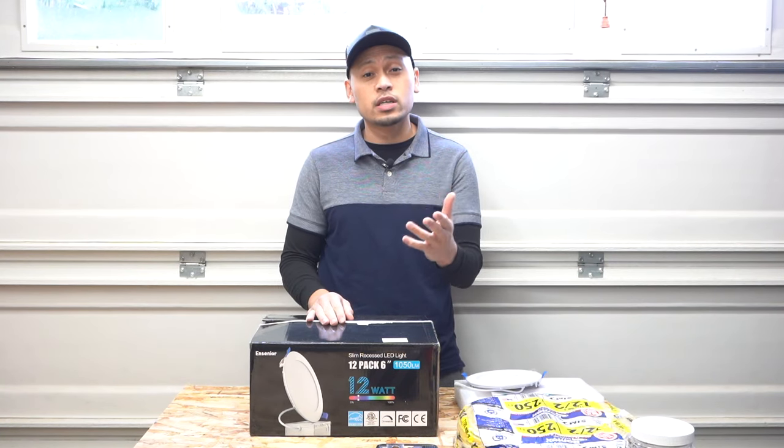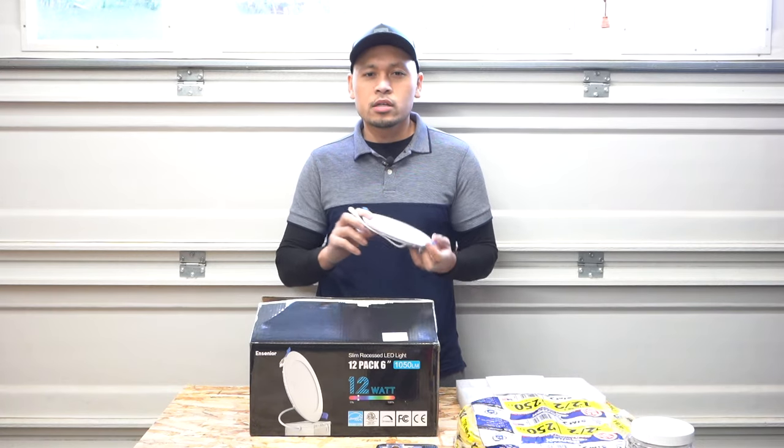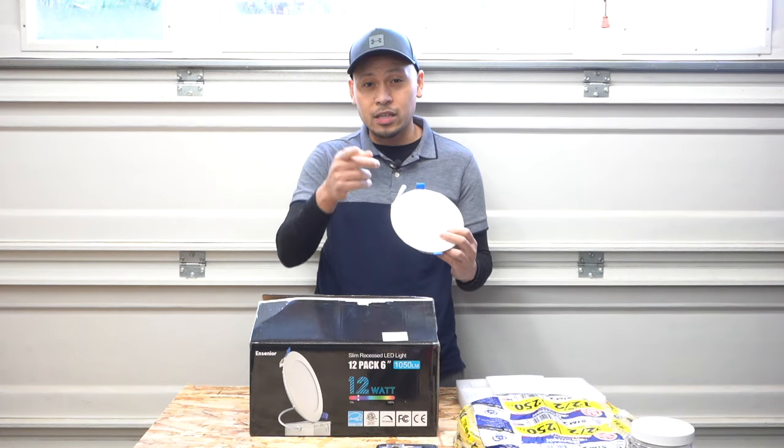Hi friends, welcome back to another episode of Fix This House. On today's episode I'm gonna be showing you how to install some low-profile ultra thin LED energy saver pot lights, also known as recessed lighting, so stay tuned.